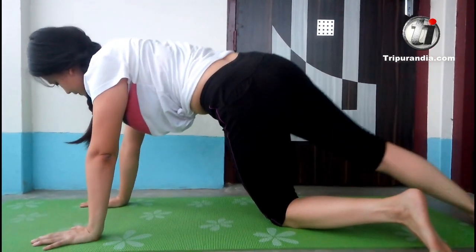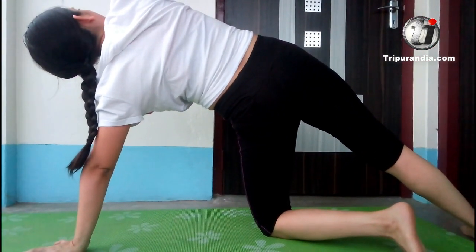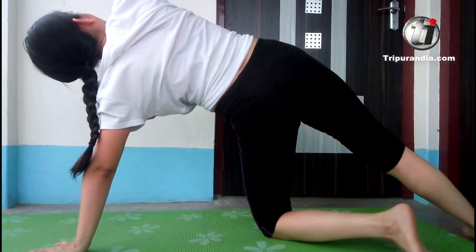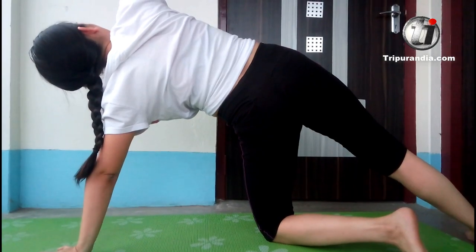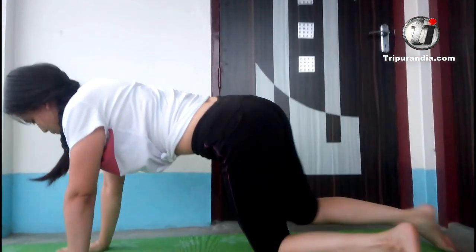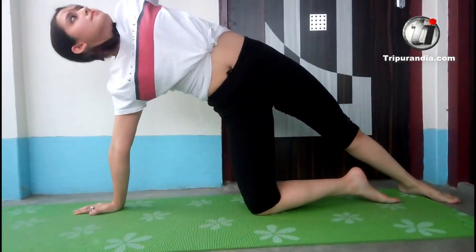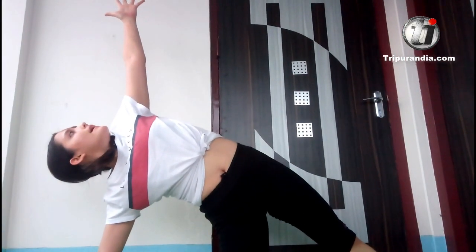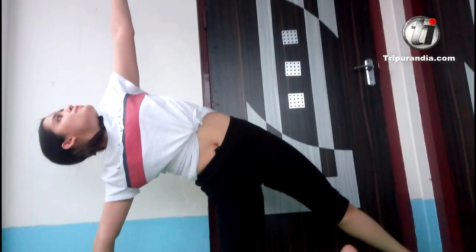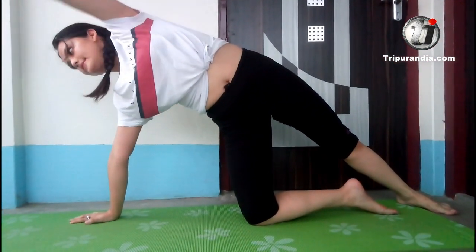Next inhale, we will do the side plank. Inhale. Exhale. Next inhale and exhale. Opposite side — inhale. Exhale. Once more inhale and exhale.